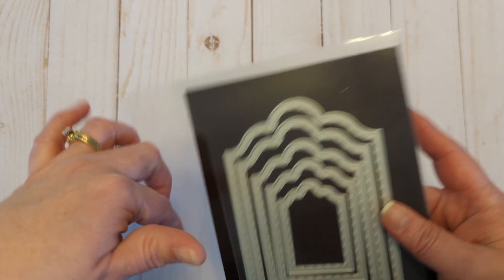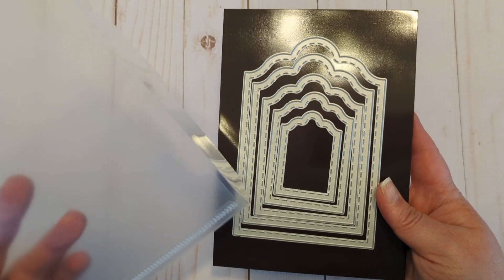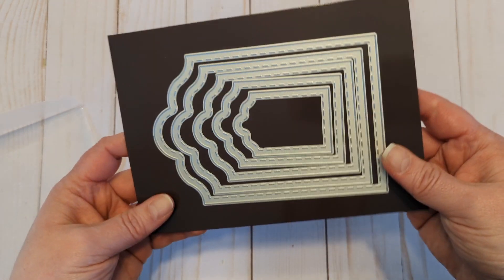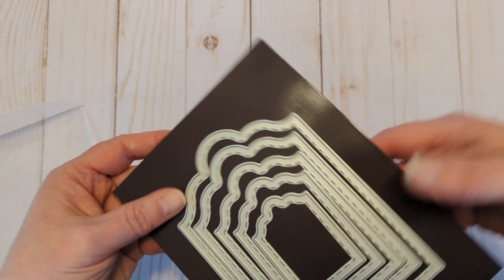And then I did get this larger set because I thought there might be times I want a larger die. This is from Gina Marie Designs and it's the Arch Stitched Tag — lots and lots of layers, really big ones down to a little one.